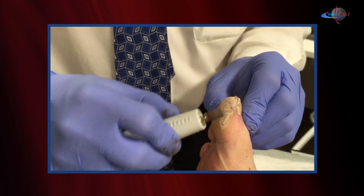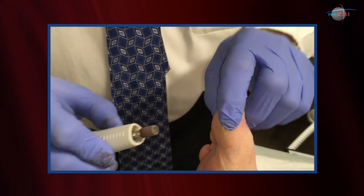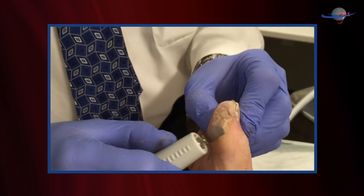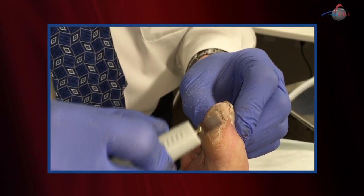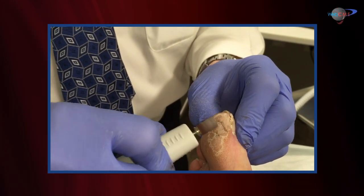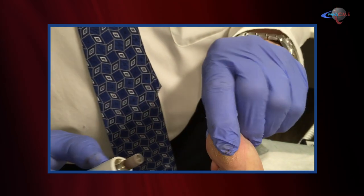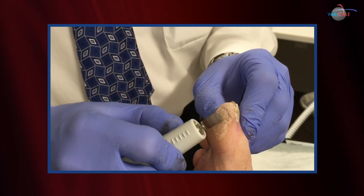Sometimes it's hard to gauge the depth of the callus. I find that by actually just feeling it with my finger, I can gauge when it becomes as soft as the rest of the skin — still quite firm, so keep going a little bit. The Dremel will heat the tissue, so you also have to monitor that. You don't want to be too aggressive, go too long, or use too much pressure, because that'll heat the tissues and cause thermal injury. Short little bursts of the Dremel, though, are very safe.